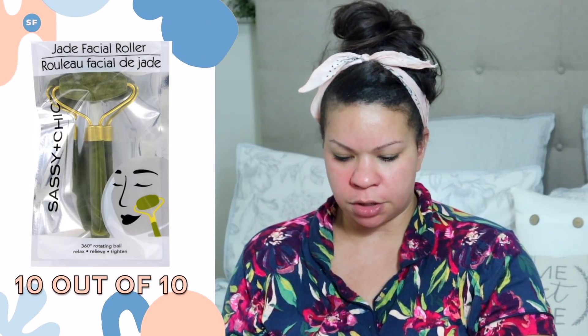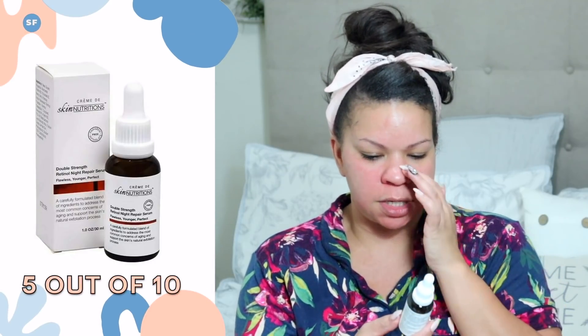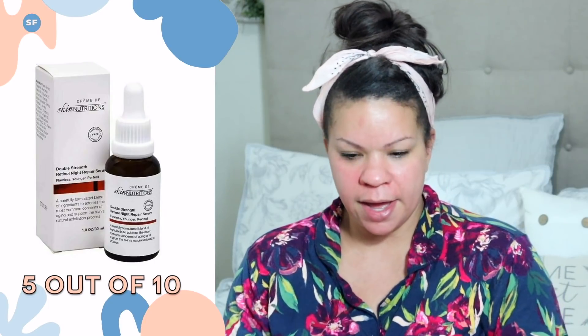Let's open up the Sassian Chic Jade Roller. I absolutely love these — such a good deal for a dollar. The size of these Jade Rollers is fantastic and they feel great on the skin. I'm going to use the Skin Nutrition Double Strength Retinol Night Repair Serum. I've used it a couple of times but not regularly enough to see results. You put a few drops in your hand, apply it all over your face and neck, then take the Jade Roller and massage it in with an upward motion. It's so cooling — if you have skin that tends to get red like mine, it does a good job cooling it off.